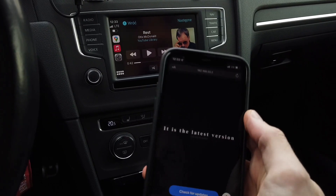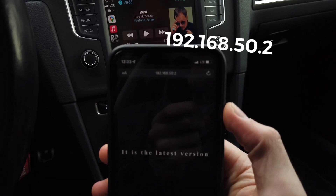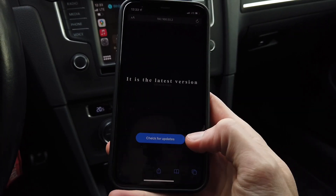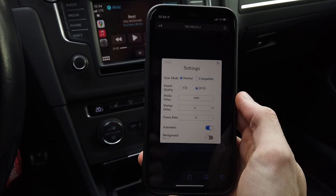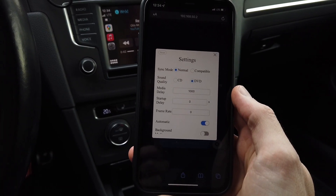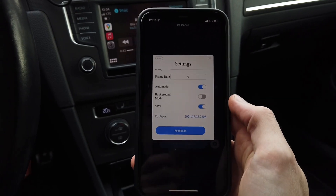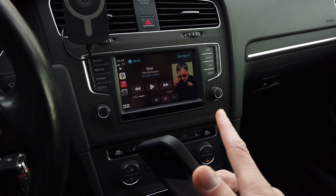If you are using your iPhone while connected to the device, you can open your web browser and enter the device's IP address to access advanced settings. Here you can check for firmware updates, bring down the media delay — which is set to 1000, meaning one second of audio buffer — and change settings about sound quality and synchronization mode.